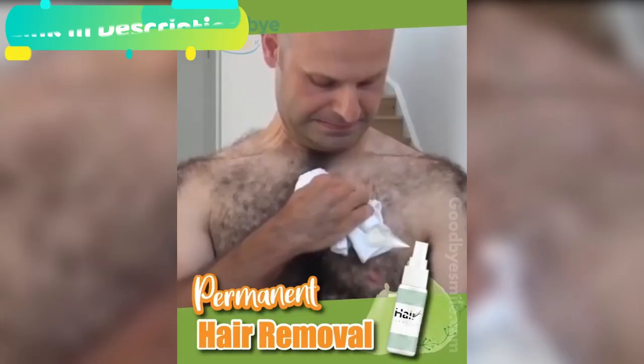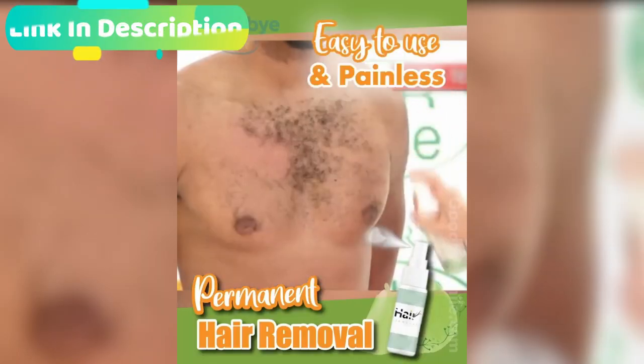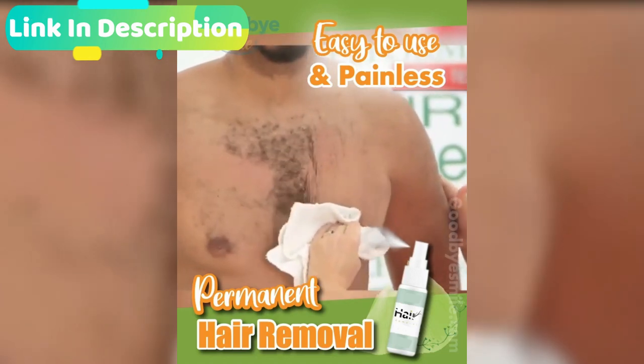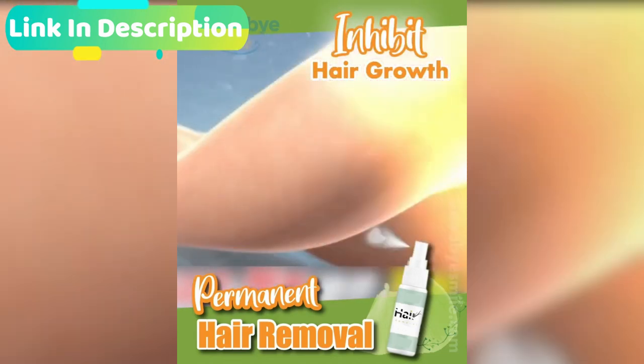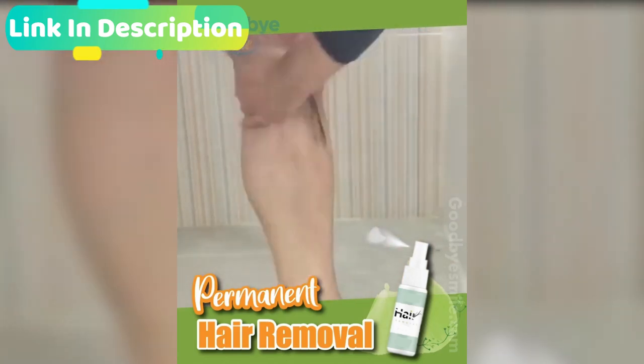Removes unwanted hair fast, efficiently, and pain-free by just a spray and wipe away. Spray away ugly short stubble. Take the stress, mess, irritated skin, and inconvenience out of shaving and waxing.